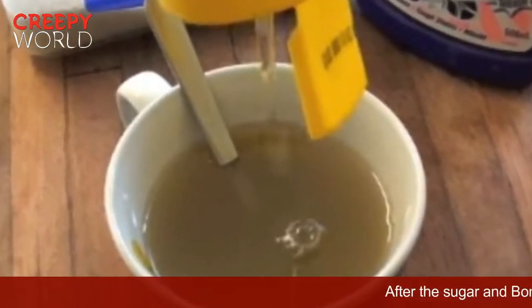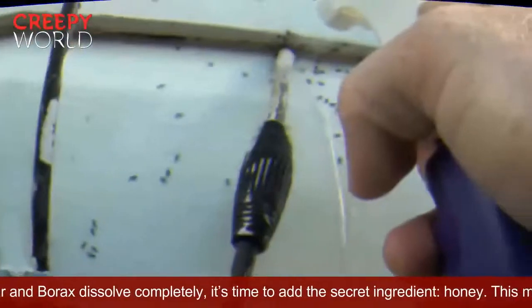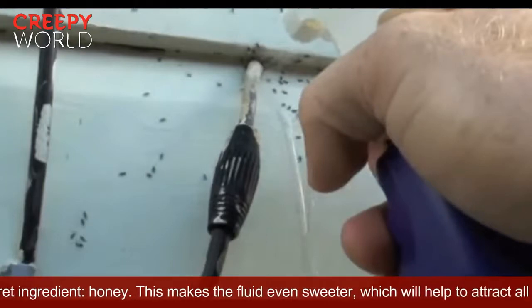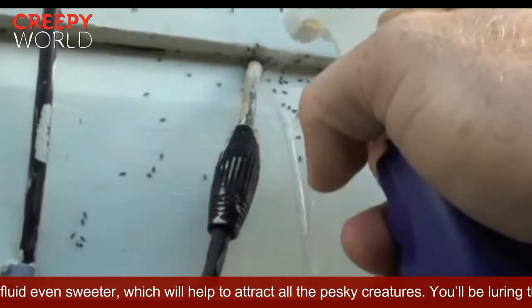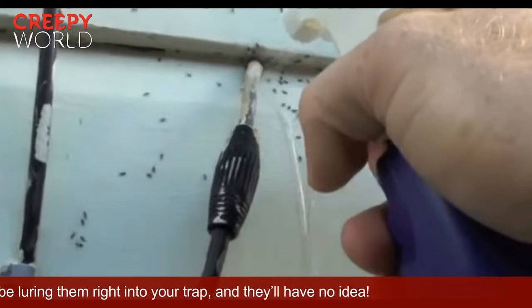After the sugar and borax dissolve completely, it's time to add the secret ingredient — honey. This makes the fluid even sweeter, which will help to attract all the pesky creatures. You'll be luring them right into your trap, and they'll have no idea.